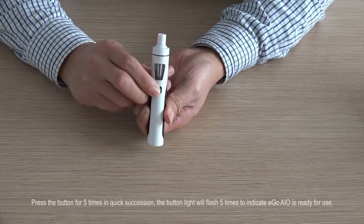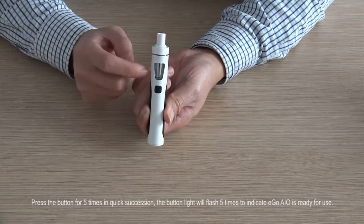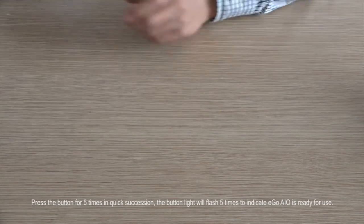Press the button 5 times in quick succession. The button light will flash 5 times to indicate Eagle AIO is ready for use.